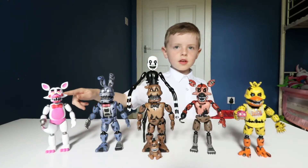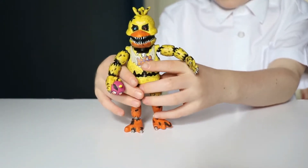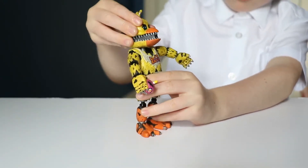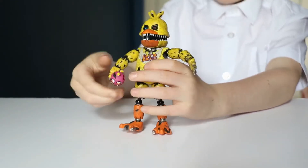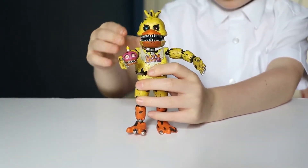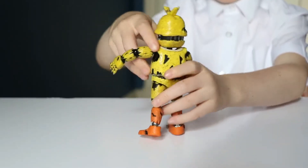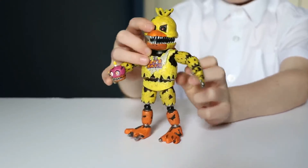This is Nightmare Chica. Look at the detail on the mouth, and you can also see there is a little cupcake — it's kind of scary. You can see all the detail on it, and she has a blue and red eye.